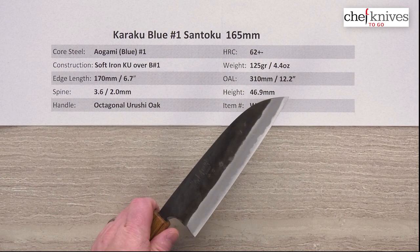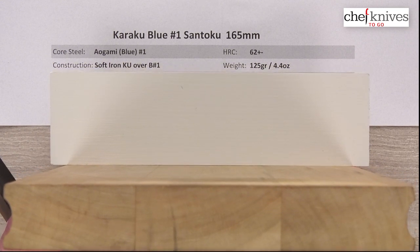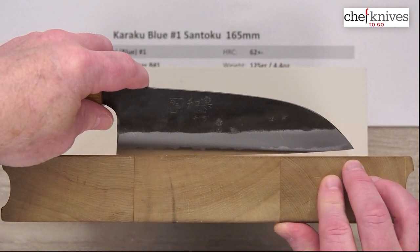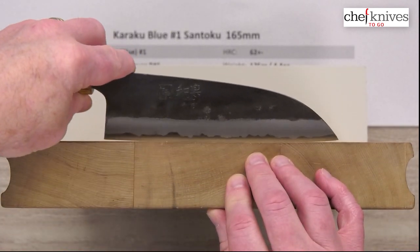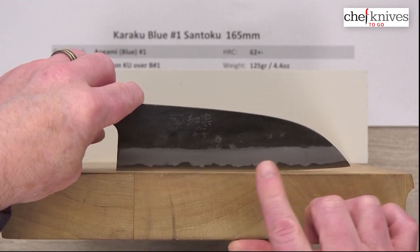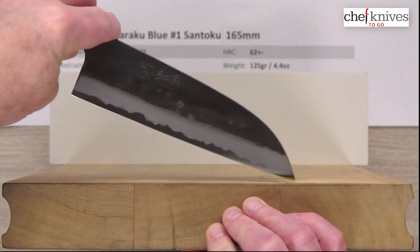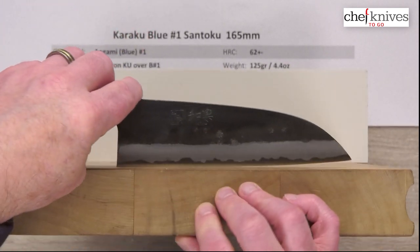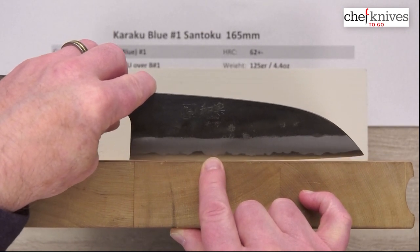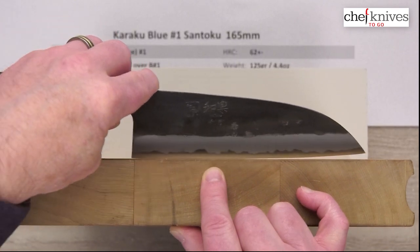Fit and finish overall is pretty good on these. The edge profile has a bit of a hump in it which could be pretty easily remedied with a little work on a sharpening stone. Here's the edge profile — this is a really low tip compared to a lot of santokus, so this is a really flat profile. I'm not going to rock this much because that tip starts digging in right off the bat. Even for most santokus that tip is pretty low, so this will definitely be more of a chopper. Push-pull cuts, glide cuts, and tip draws are going to be super easy. It does have a bit of a hump right there in the edge profile that would be pretty easy to smooth out, but overall a very flat profile.